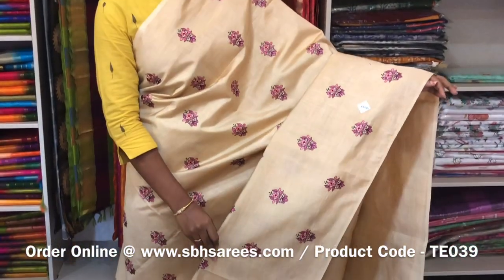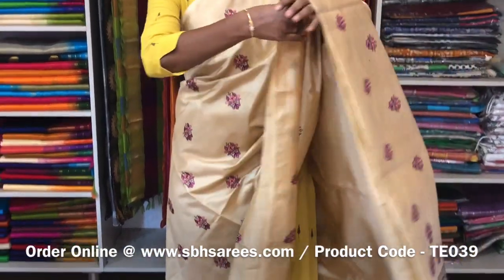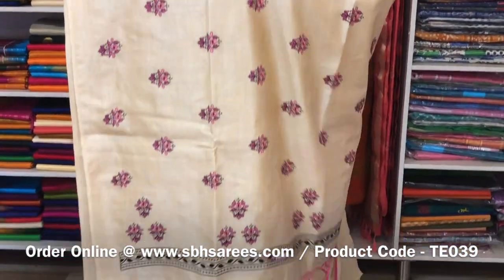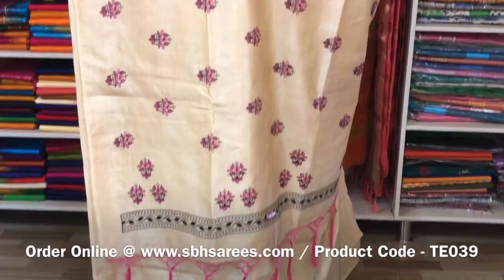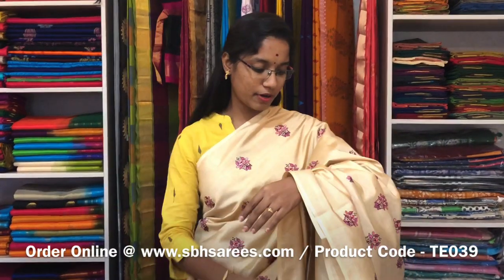This is a Tussar Embroidery Saree in beige colour. It is a borderless saree. On the entire body we have a floral embroidery design with a running pallu and a plain running blouse. The price of the saree is 2000 and the product code is TE 039. We have much more colour combinations uploaded on our website at www.sbhsarees.com.